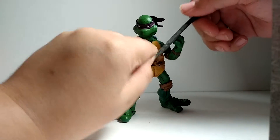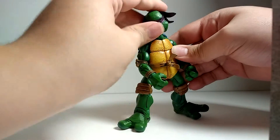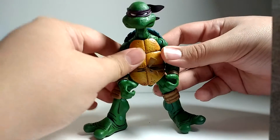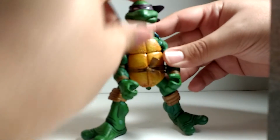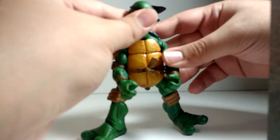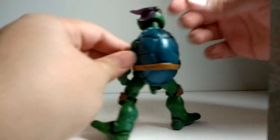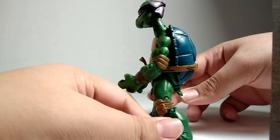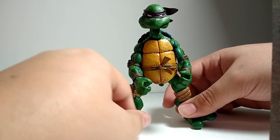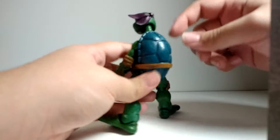Now take a look at the figure itself. Of course, he shares the same body as all the other turtles, but he has his new head sculpt. It's very calm — no teeth showing, just straight over. And the color of his bandana is just so nice, it's a very dark purple. The texture of his skin is just awesome. Again, I love the shell.